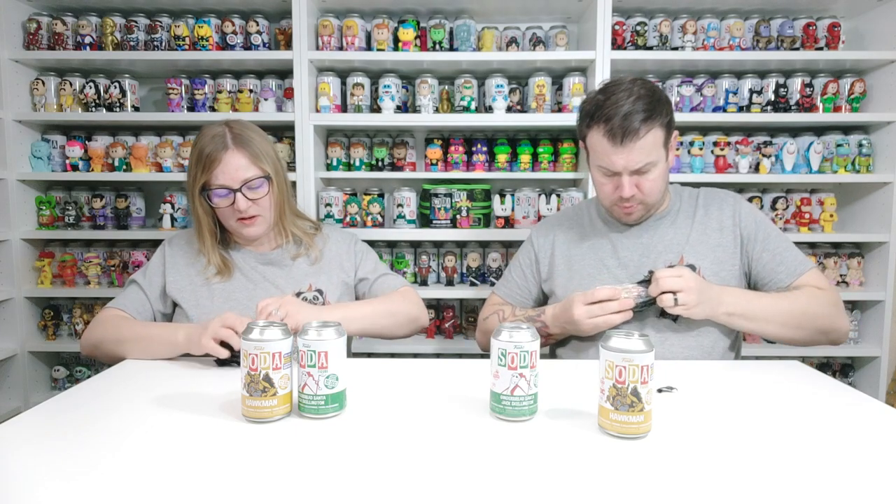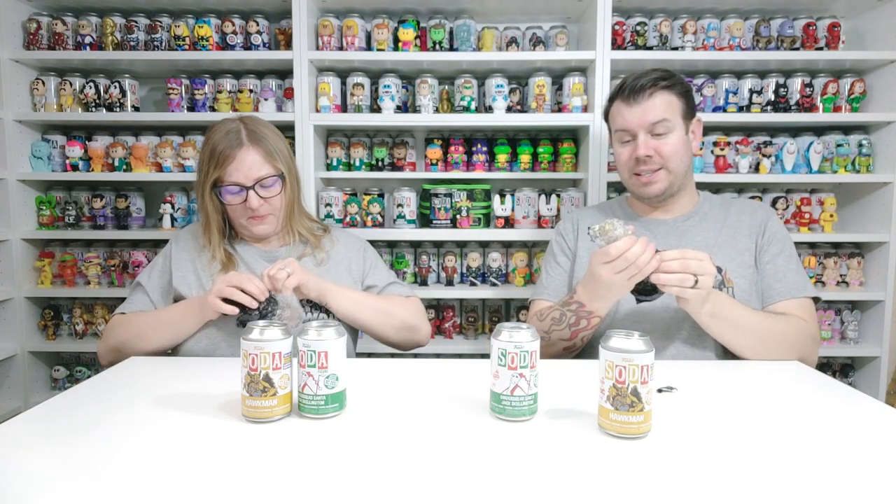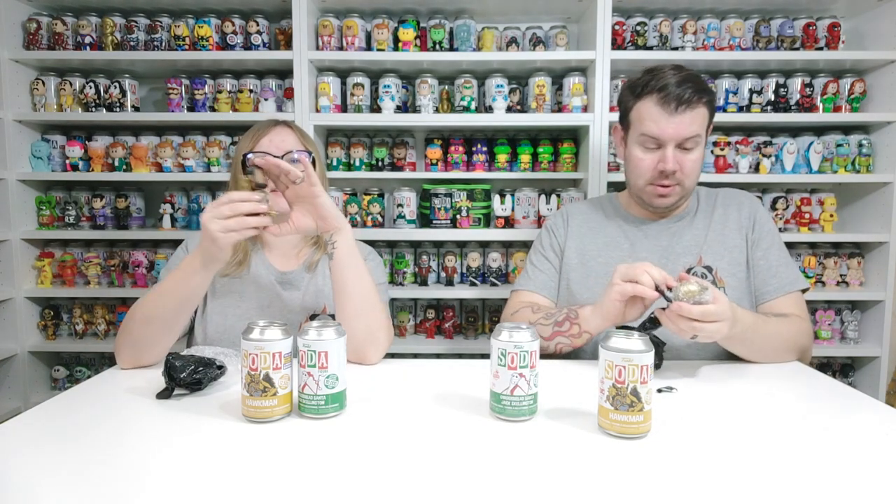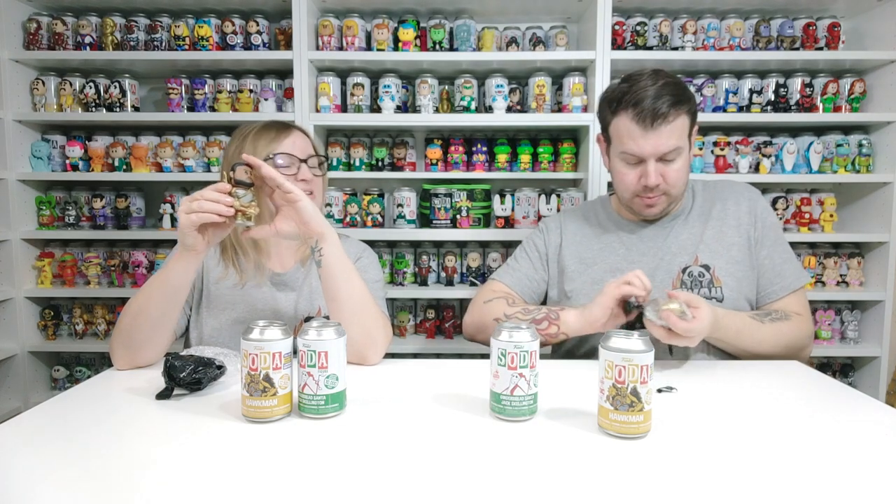It's melting too — I'm struggling here. Oh my god, this is a non-chase! Oh my god, whoa, the detail is so good! We haven't seen Black Adam yet — it sounded like a goat!